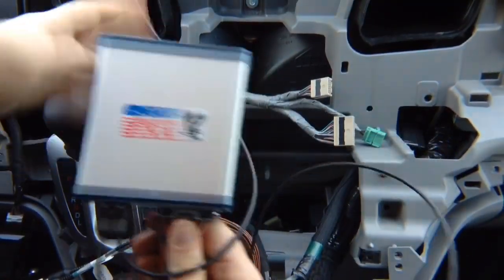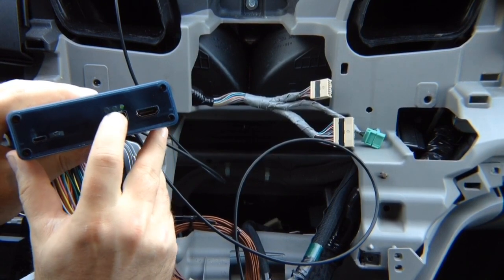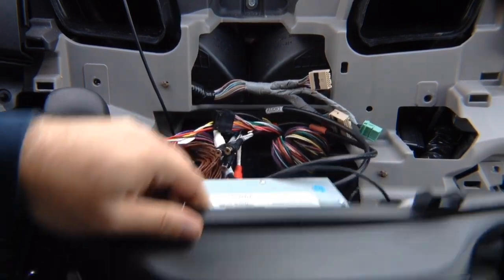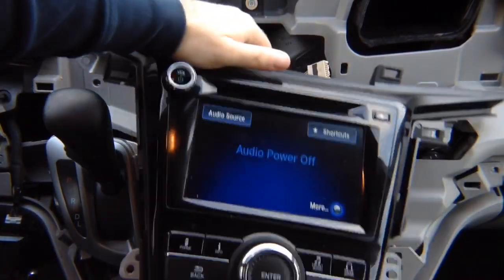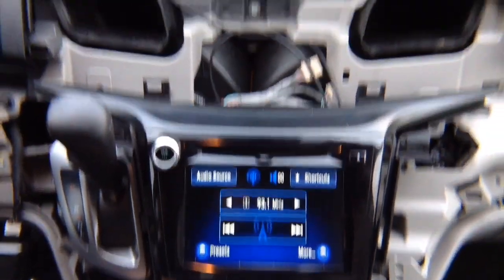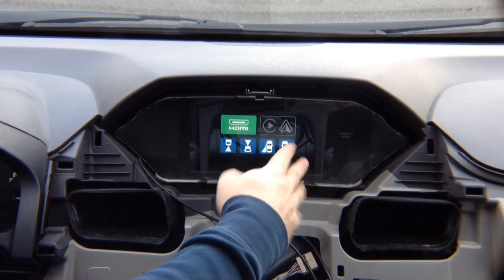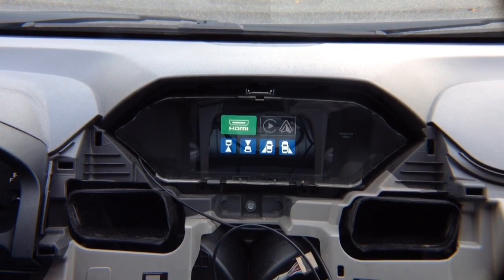Before closing everything and tidying the wires, test to make sure everything works. Observe the LEDs — one LED is blinking, and in a few seconds the second LED will come on. You'll hear a noise, which means the interface is activated. Put the radio back temporarily to test. Press and hold the back button — you'll hear the beep and the screen will enter the menu showing HDMI input and, if you purchased the CarPlay/Android Auto module, those options plus the ability to add front and side cameras.